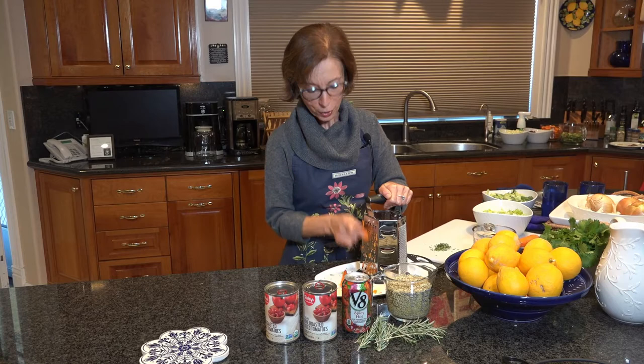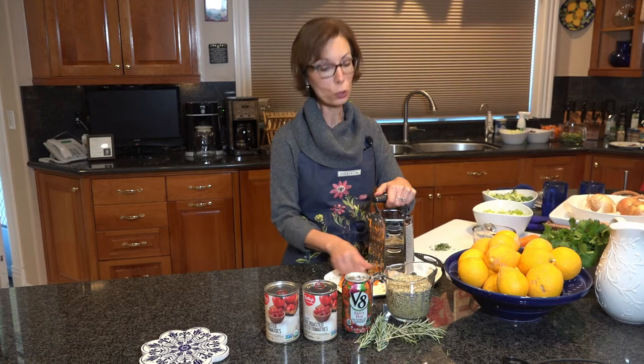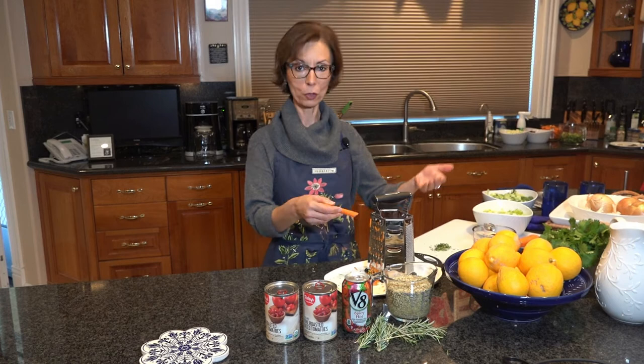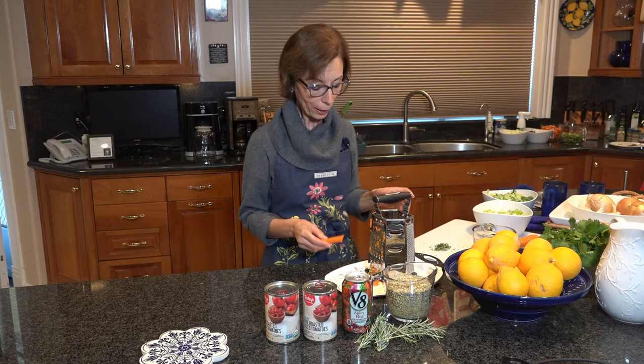Just think — this is going to have the red from the tomatoes, the orange from the carrots. You have your celery, which also has lots of antioxidants and potassium. So this is going to be an extremely nutritious dish. And you could still add more vegetables if you'd like, even though this is a stew. Okay, I'm just going to finish grating these and then onto the stove.